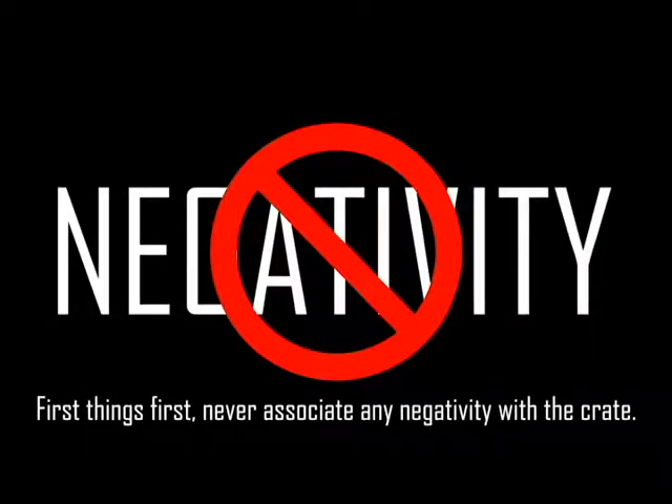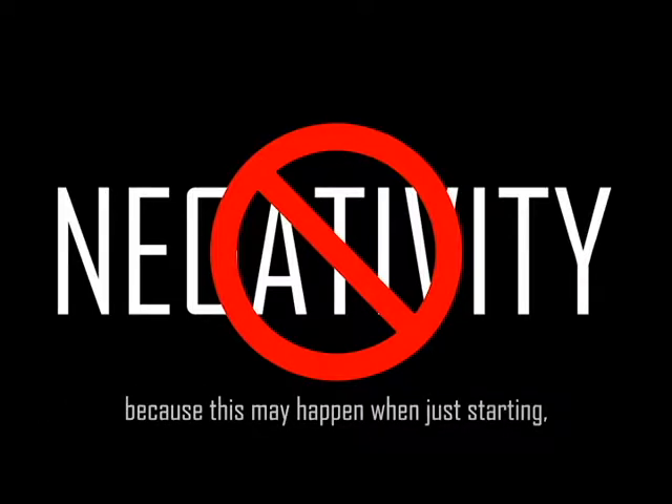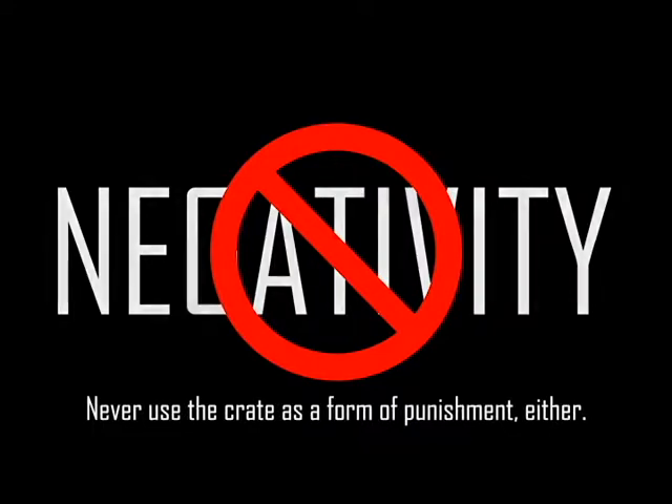First things first, never associate any negativity with the crate. Never discipline your dog for eliminating in the crate, because this may happen when just starting. Instead, just clean the crate and start from scratch. Never use the crate as a form of punishment either.